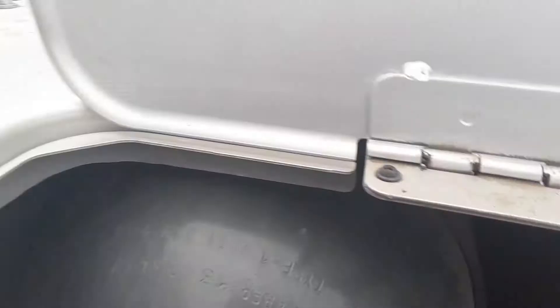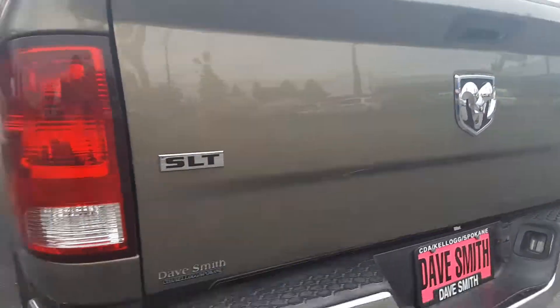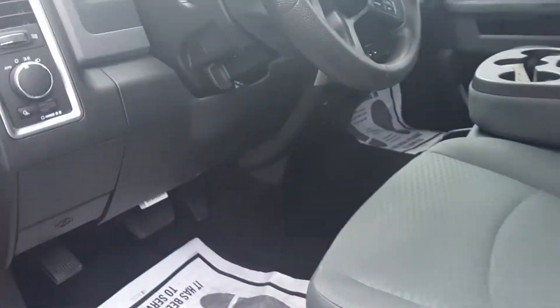It's kind of hard to tell because I'm only seeing the ends of them. When you do get in, again underneath — no rust. SLT, looks good.